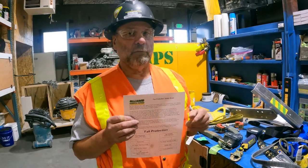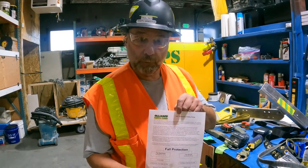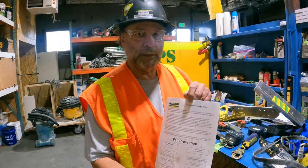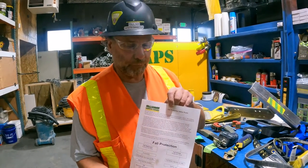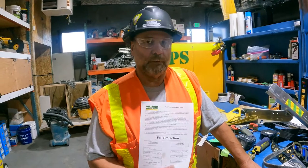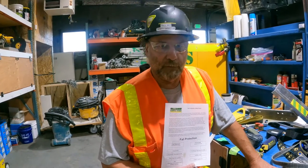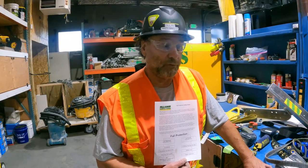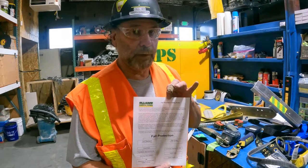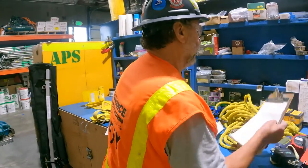Our fall protection rules are on page 31 of every SSSP, and the fall protection plan for every job site has been covered in a previous video — you need to be walked through it and sign off on it. That covers restraint versus arrest. We also need to make sure you're trained, and the only way to do that is through accredited fall protection training. We've set up classes at APS offices and shops, with the Tapers Training Center and with the Carpenters Training Centers. There's no excuse not to get it — and you have a right to know this stuff.